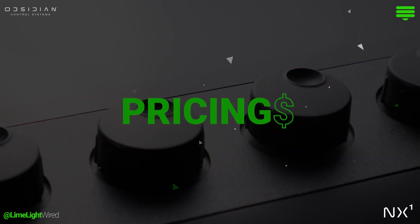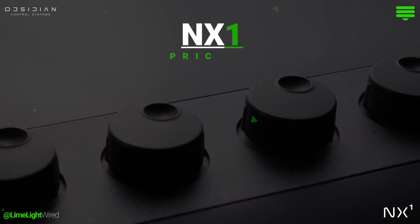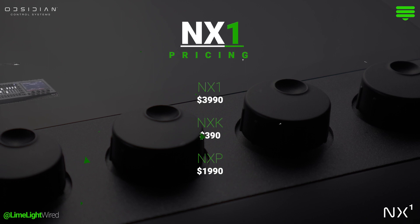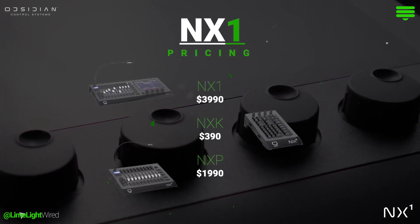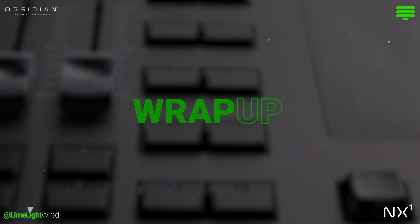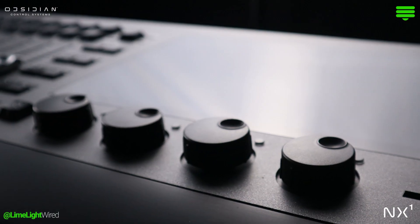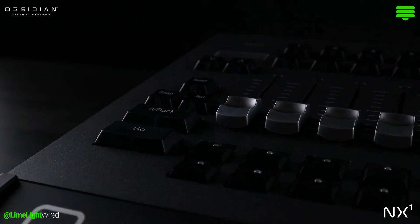The Obsidian NX1 lighting console is available for just $3,990. Its affordability, paired with high-end functionality, makes it a standout choice for those seeking a balance between cost and performance in the lighting industry. To wrap it up, the NX1 from Obsidian Control Systems provides a versatile, scalable control system that's hard to overlook.